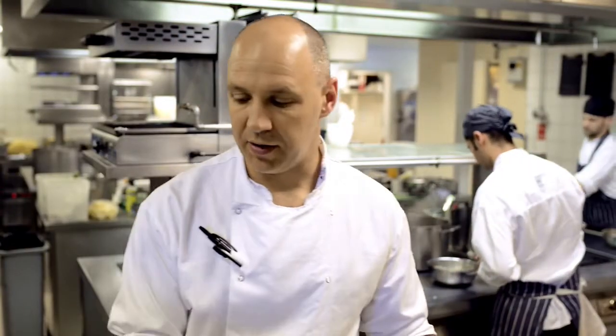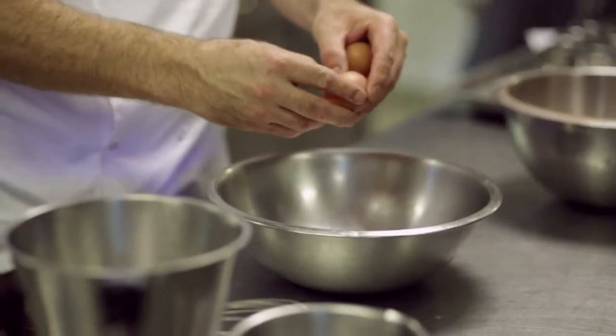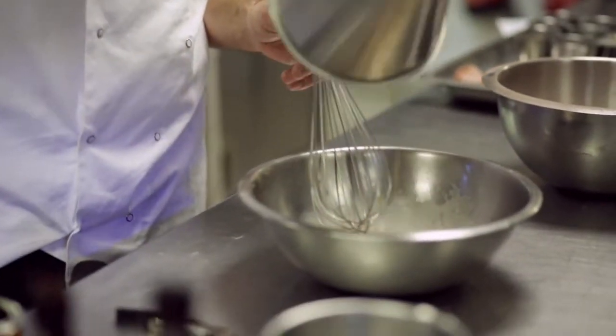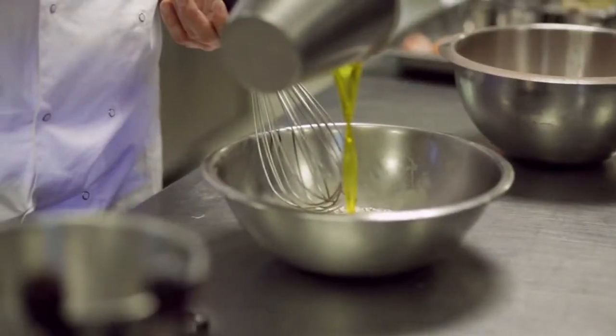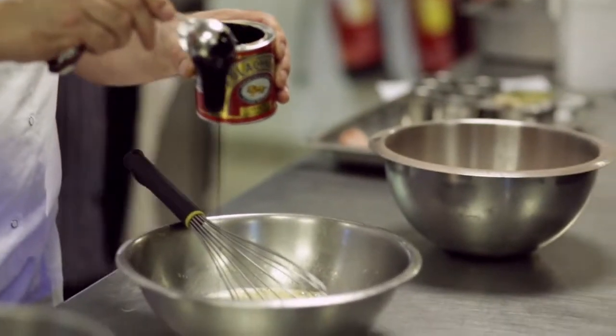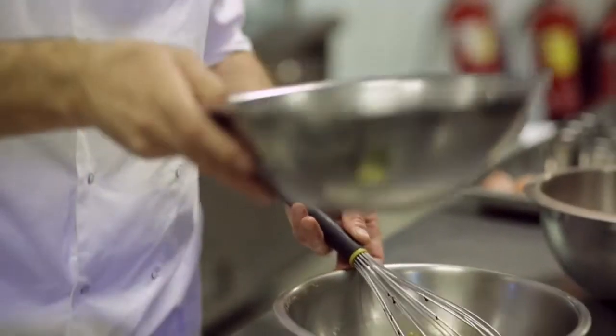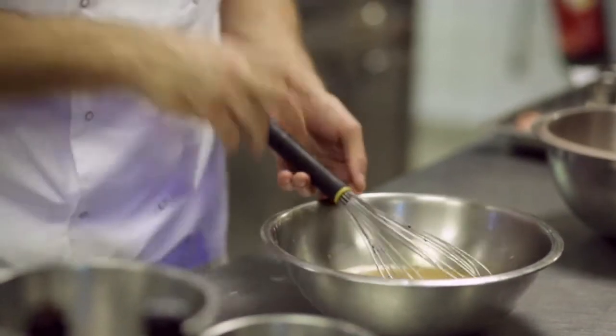Now I need to add my wet ingredients. So first of all, two whole eggs, just cracked in there. Just whisk them gently. Then I'm going to add my chocolate beer and some British rapeseed oil. And then finally, two tablespoons of black treacle. That takes a little while to mix in because obviously it's quite thick. And then I'm just going to add a little bit of sugar for the sweetness because you've got the savoury oil and the beer as well.